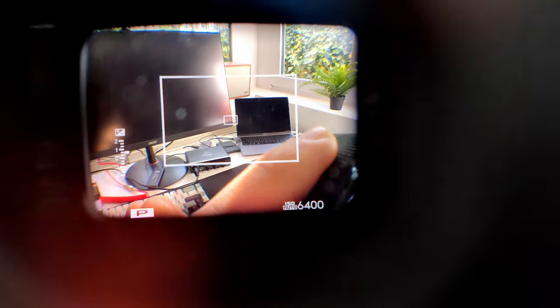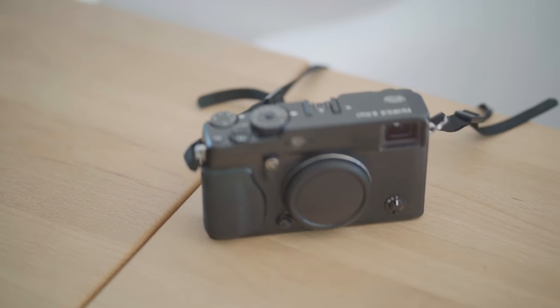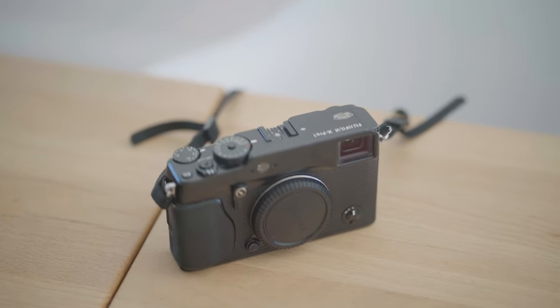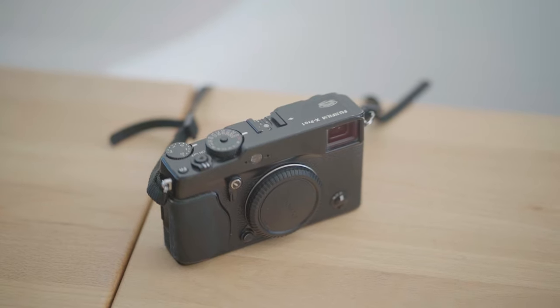With the optical viewfinder having an overlay to display information like settings, the focus point, and showing frame lines depending on the focal length of the attached lens. The idea being that a user can benefit from both the upsides of an optical and an electronic viewfinder depending on what is needed in a given situation. This hybrid viewfinder system is actually the main reason why I was looking into buying this camera, but it's actually not the first where Fujifilm implemented this. That was the original X100 released in 2011, so this is the second generation of that hybrid viewfinder system.